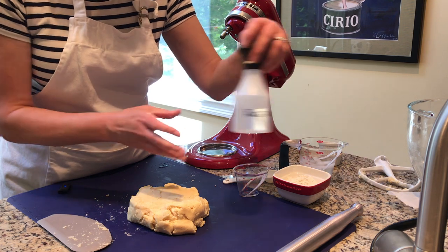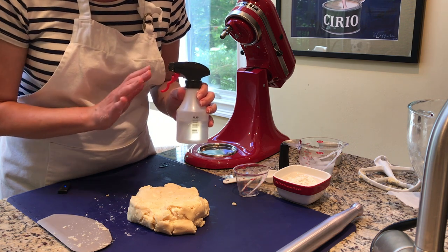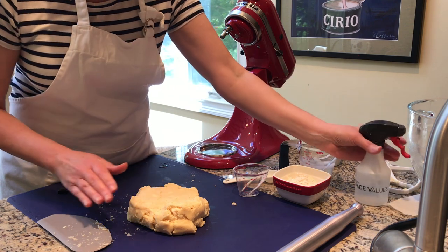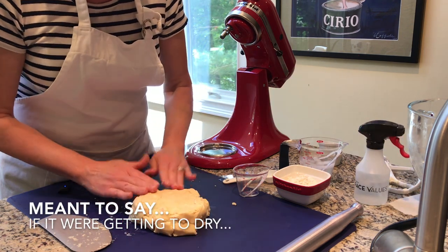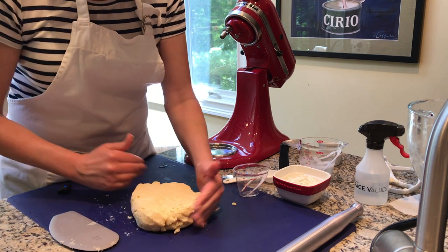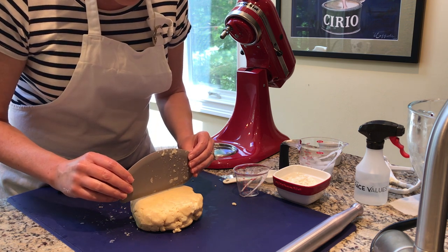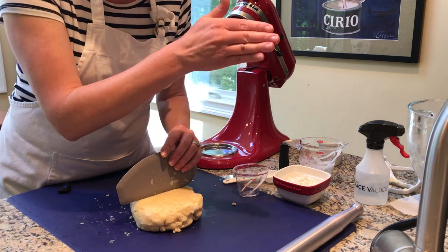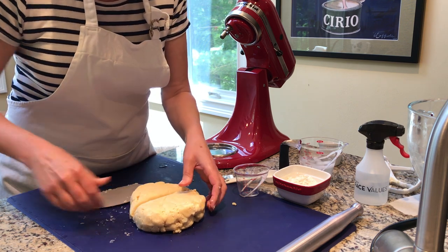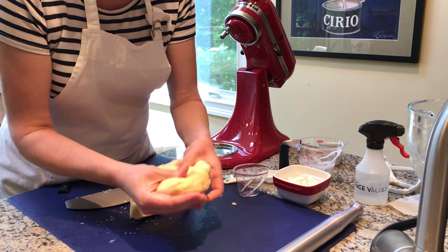If it's too crumbly, one trick is to use a clean spray bottle — only used for water and kitchen items, not cleaning chemicals — and give the dough a little spritz. But I'm really liking how this is holding together. I'm making a two-crust pie, so this recipe makes enough for two. I'll form it into a disc and cut it — slightly more than half for the bottom crust, since you need a bit more to go up the sides of the pan. I'll cut it about 60-40, form into discs, and wrap in plastic wrap.